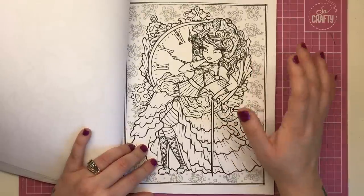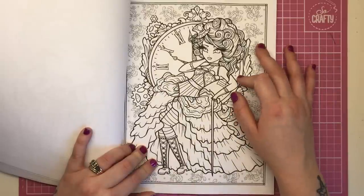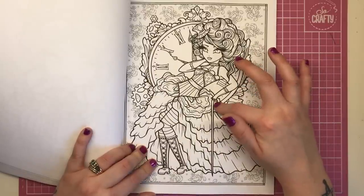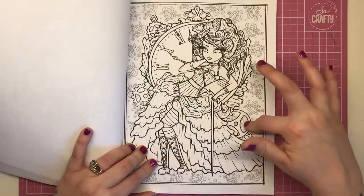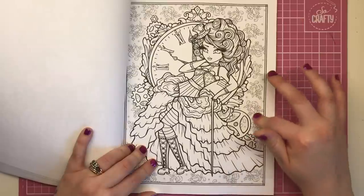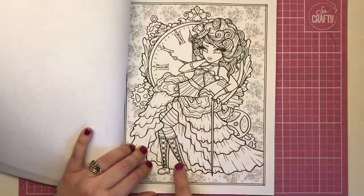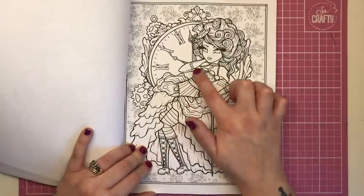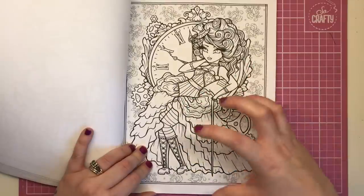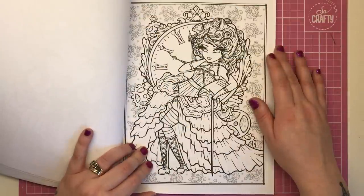This one has her sat against, or inside, the rim of a clock, just chilling against its edge, with cogs in the background. I love the almost fleur-de-lis wallpaper pattern behind her, and I love the boots she's wearing with the lace-up and striped tights. Again a very slim-fitting bodice with huge ruffs of fabric coming from it — she looks a little bit like a dancer, maybe from the Moulin Rouge.